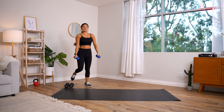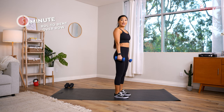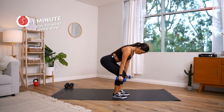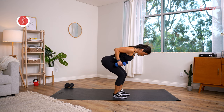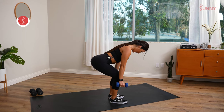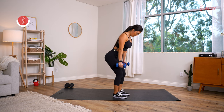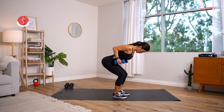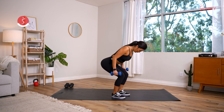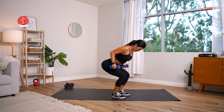First exercise: Romanian deadlift to a bent over row. Drop the hips back, hinge forward, row it up at the bottom of the movement with a neutral grip, and come right back up. Keep the back straight, shoulders rolled back. Hinge down, bend the knees, row it — squeeze the back. Keep the gaze down, don't kink your neck up.